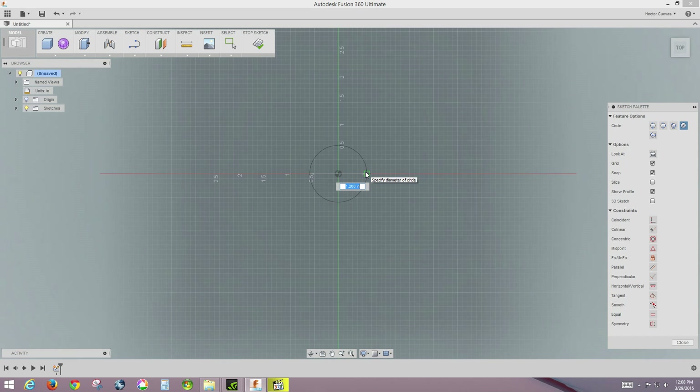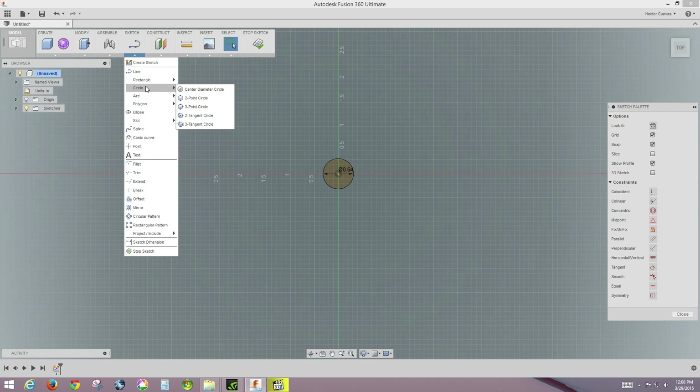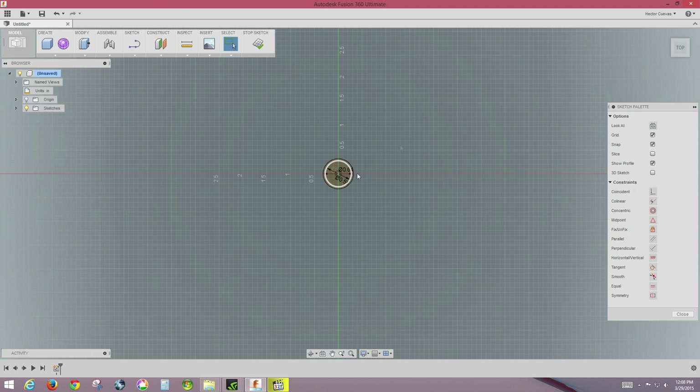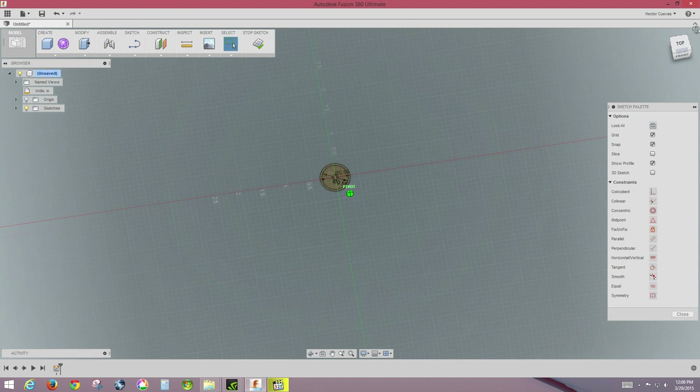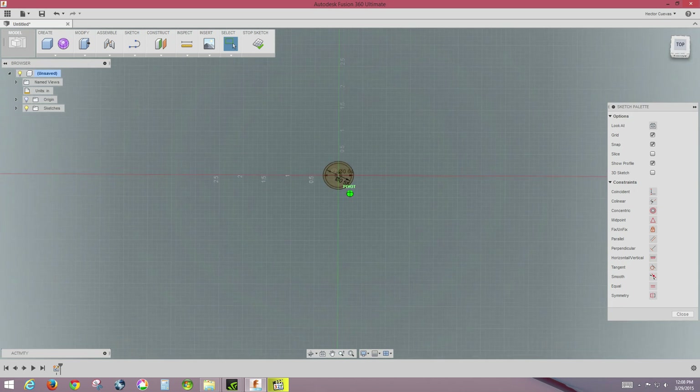The base circle diameter is 0.64 inches, so I'm going to enter 0.64 and hit enter. Then I'm also going to sketch the top circle — I'll do a center point circle again, and that one is 0.55 inches. As you can see, we now have a flat 2D sketch with both circles.